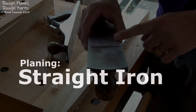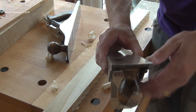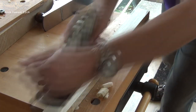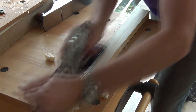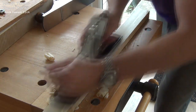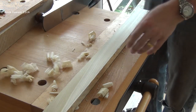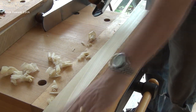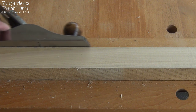Now I switch to a straight iron to remove any of the slight ridges left behind by the cambered iron. Now it's very easy to see in which direction we need to plane to clean up the face at 90 degrees to the one we've just done.